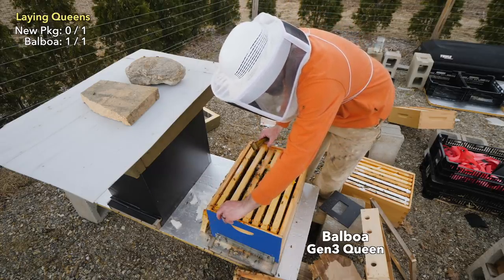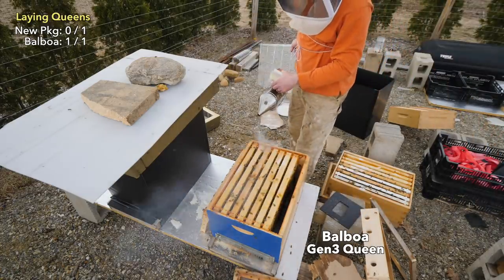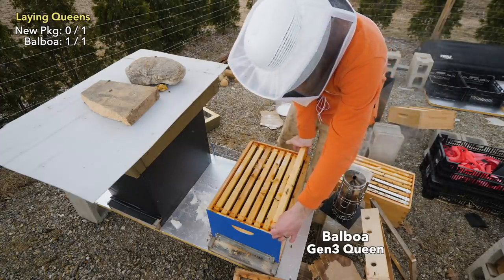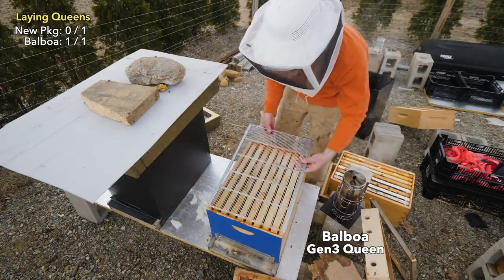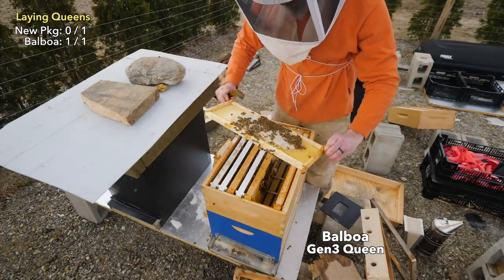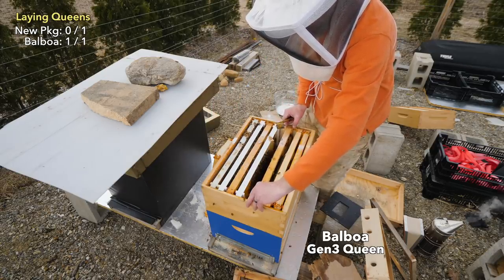Laying queen, tons of stores. Let's just make sure there's no eggs up top and I can put an excluder on here. I'm going to keep the queen down in the lower box and let them reorganize down here, then put the super on top so they can start using this as a super — I don't want her to come up and start laying up top. There's so much food in this hive, it's just full of honey. They don't need syrup and they don't need sugar. Maybe they'll move the pollen down once they realize the queen's staying down low.